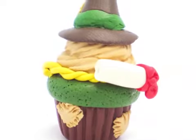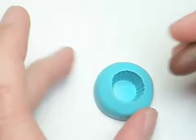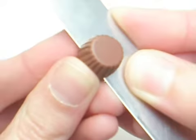Hey everyone! In this video I'll show you how I made this scarecrow themed cupcake. I started off by putting some chocolate clay into a cupcake mold. Then I froze it for about a minute to avoid messing up the details when I sliced it.